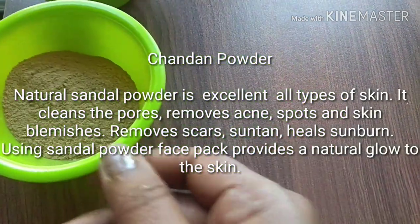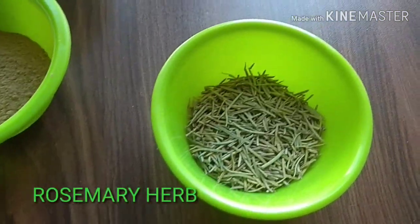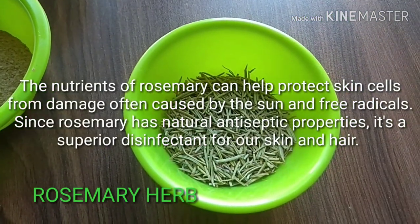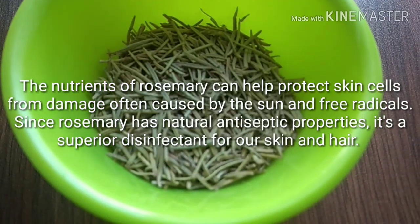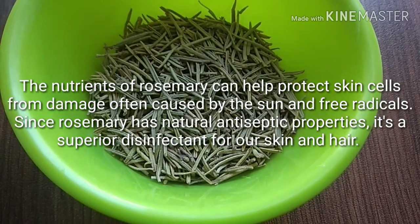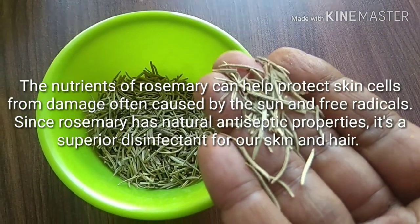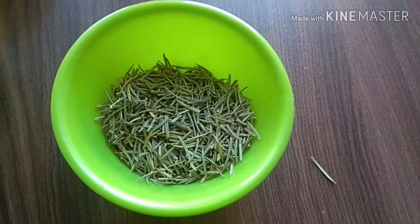Sandalwood powder has the ability to remove active spots, reduce blemishes, remove sun tan, and heal sunburn. The next ingredient is rosemary herb, which has nutrients to protect skin cells from damage caused by sun and free radicals. Since it has antiseptic properties, it is a super disinfectant for our skin and hair. If you don't have rosemary, you can also use dried mint leaves for this ubtan.